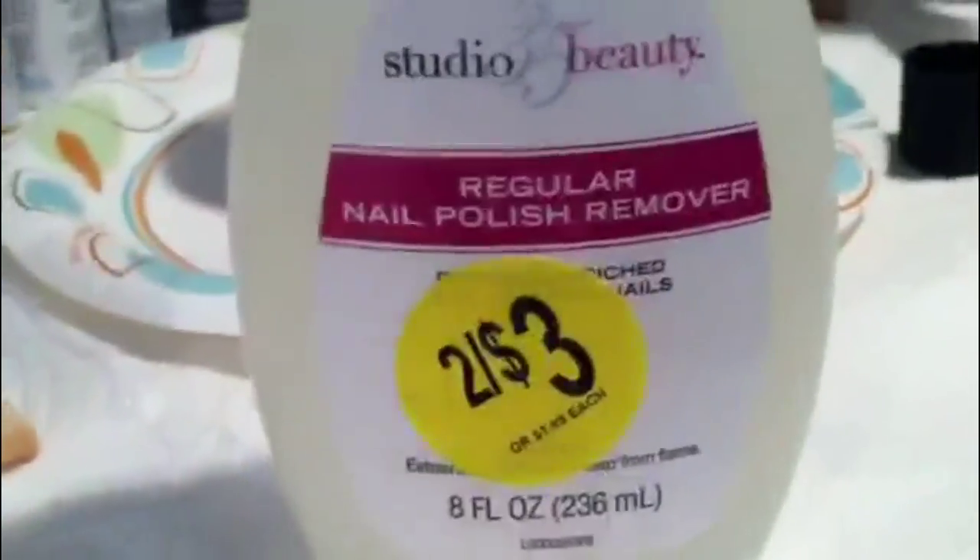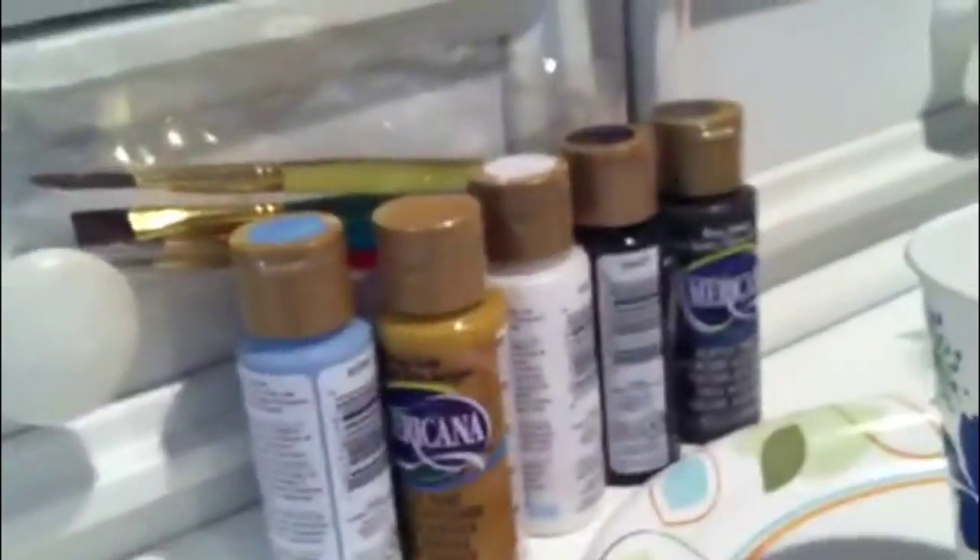I'm going to show you some of the stuff you have to use first. You have to have wipes, nail polish remover, your paint colors, and then a picture of what you want your horse to look like.